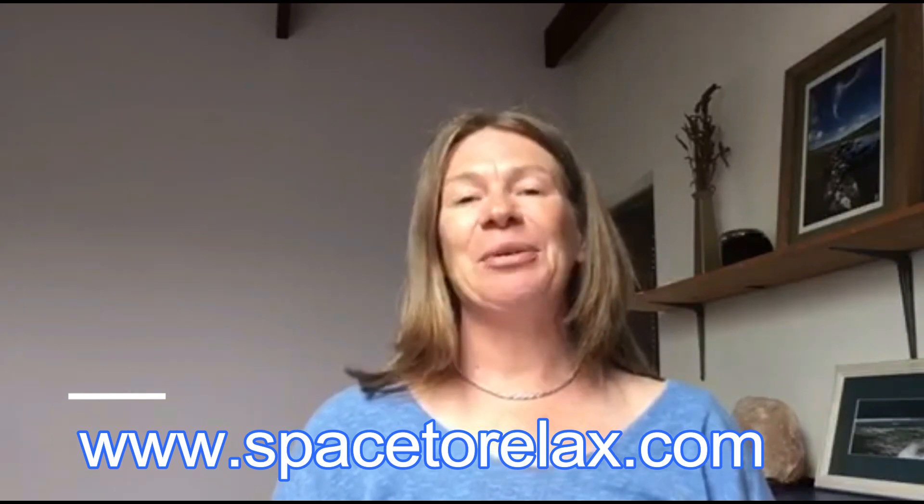If you enjoyed this video and would like to learn more Qigong with me, you can do three things. First, sign up for my free three-part Qigong video series, delivered to your email over about a week — find the link on my homepage at spacetorelax.com. Second, sign up and join me for the Zoom live classes on Tuesday mornings and Thursday afternoons for the duration of COVID-19 — I'll put the link next to this video. Third, if you're watching on YouTube, hit the red subscribe button so you don't miss future videos. If you enjoyed this video, please share it with family and friends. Thank you so much for watching and I'll see you in the next video.